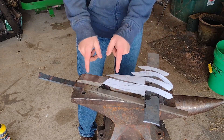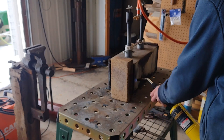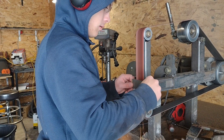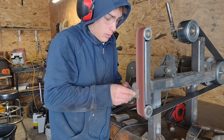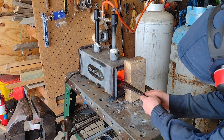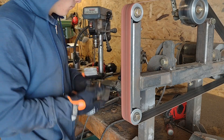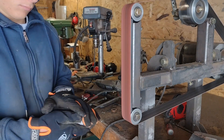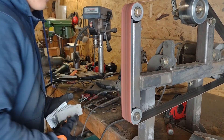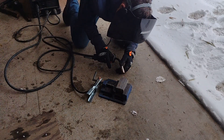So without further ado, let's light the forge, clean off the Damascus, and get everything heating up. While I was cleaning the 15N20 and 1095 for the Damascus steel, I put the 410 stainless steel in the forge to heat up. After I'd fully cleaned the pieces, I welded them together so they wouldn't fly apart while I was forge welding them.